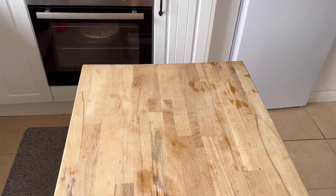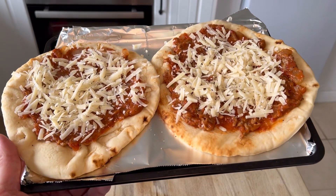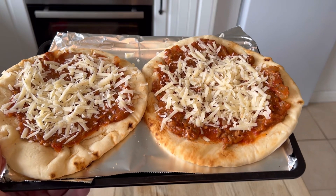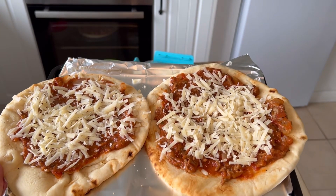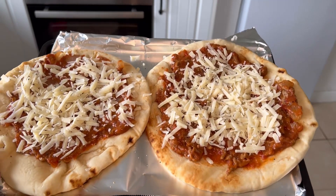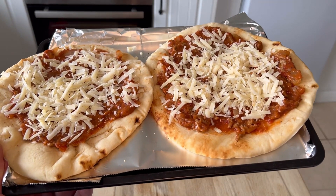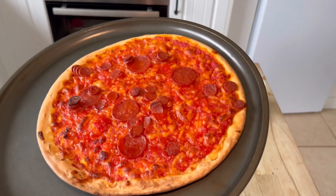Alexa, set a timer for 15 minutes. 15 minutes starting now. Because the pizzas were so underwhelming, I had to knock this up — flatbread with leftover spaghetti bolognese sauce on it, with some hard cheese grated on top and some pepper. That's going in the oven too.